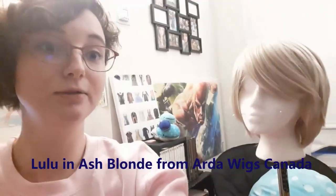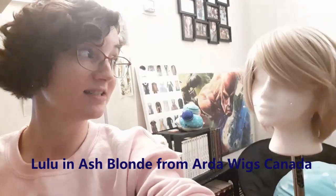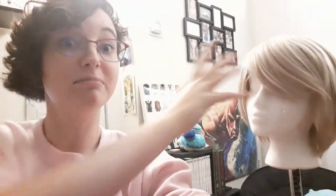So I purchased a brand new wig. This is a Lulu, an ash blonde from Arta Wigs Canada. It's actually the same exact style I was using before, except instead of being yellow blonde, it's the light blonde color — which is a very yellow color in Arta Wigs. I got this very nice realistic looking color instead.